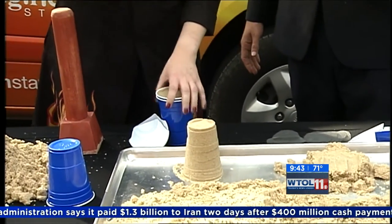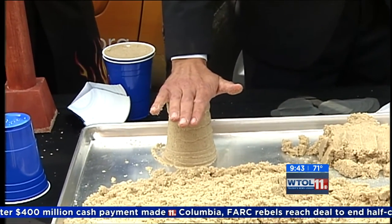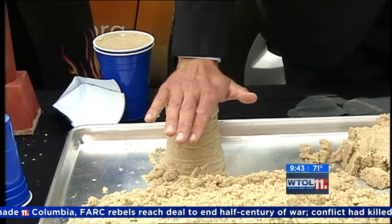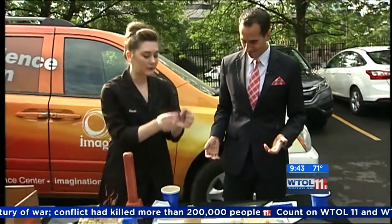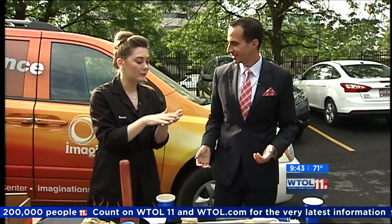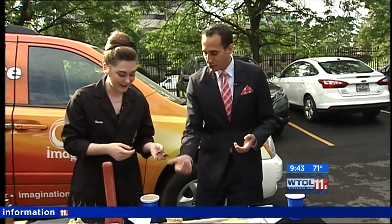Now put your hand right over my sandcastle and apply some pressure to the top. Mine seems a little bit stronger than yours, right? You can actually push on it pretty hard. That's because I reinforced my sandcastle — between each layer of sand I put a small piece of screen, and that allows friction to build up, creating lateral reinforcement between each layer.